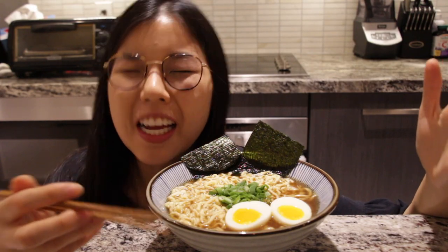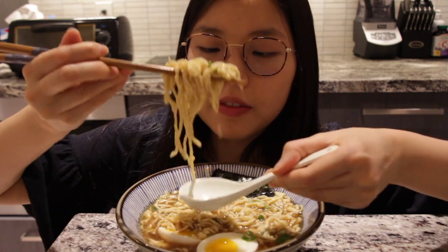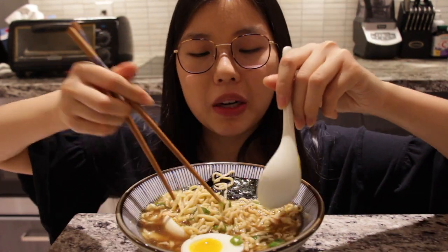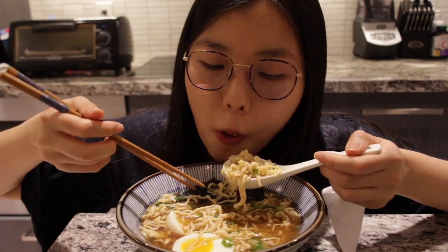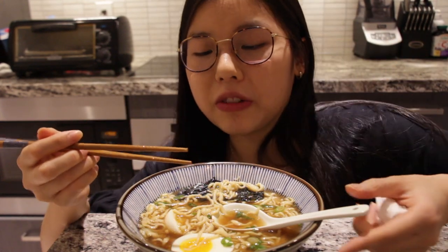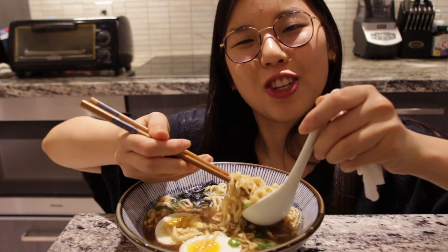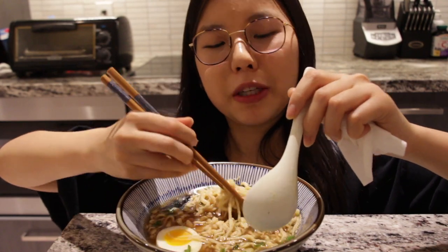This is the finished product — let's begin the taste test. I'm very excited. That's really good! The broth is really nice and light because I wanted to make the noodles the star of the show — you don't want something too rich and creamy to overpower these delicious noodles.